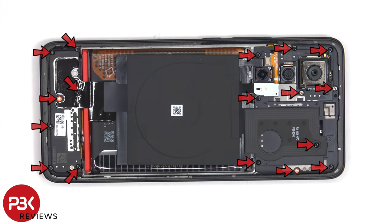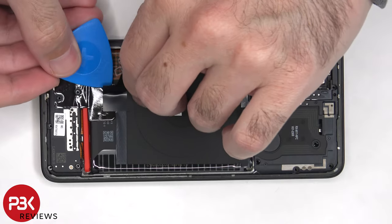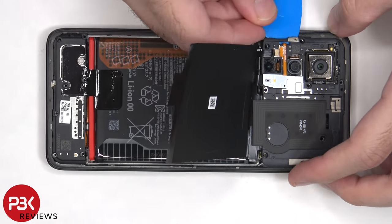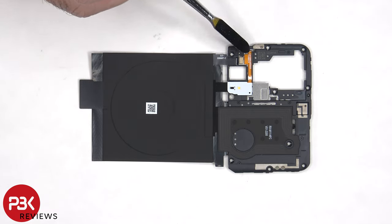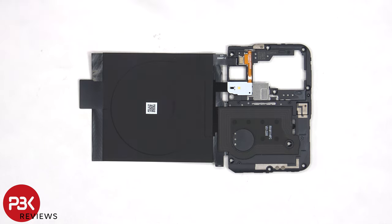Now there are 17 Phillips screws which need to be removed. We can see some antenna lines drawn on this top plastic cover, which are the light gray color lines. The NFC antenna is located over here, and the LED flash and back light sensor are located on this flex cable. This is a wireless charging coil, and there's a large area of graphite film to help transfer heat.